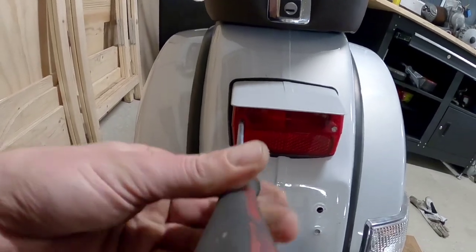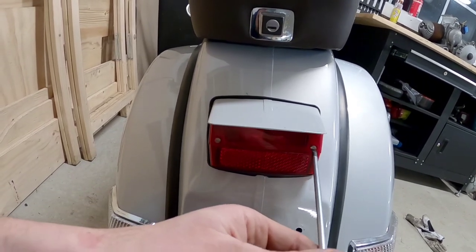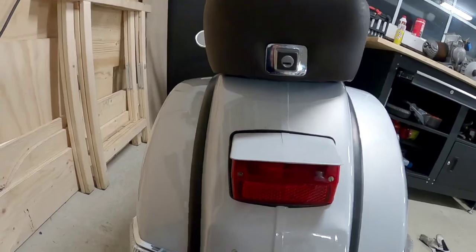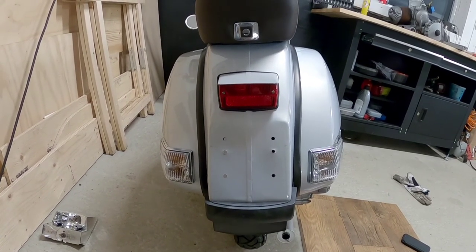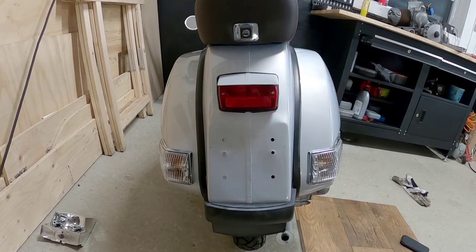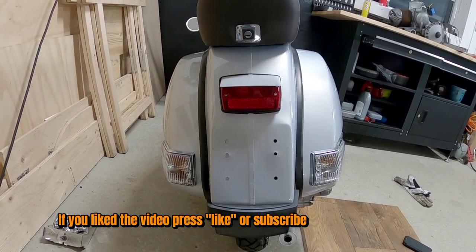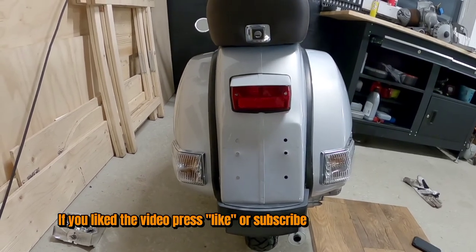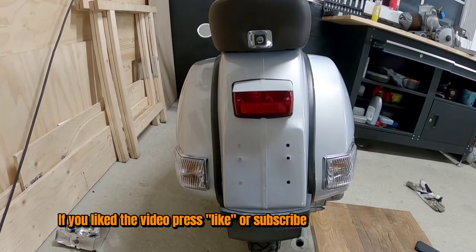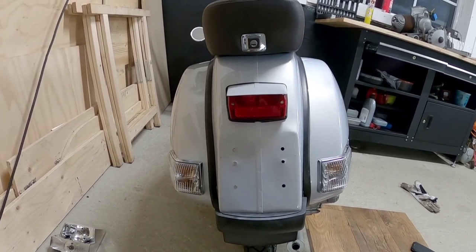Make sure not to over tighten the screws because then you will damage the lens. Now I'm finished and I think it looks great - it's much better than the old big one. Of course, when it's time for the MOT, it won't be legal, but then you just switch back to the old light. So I think this looks very good.